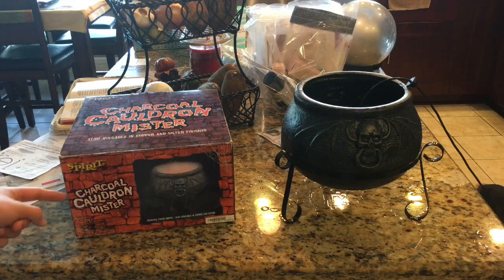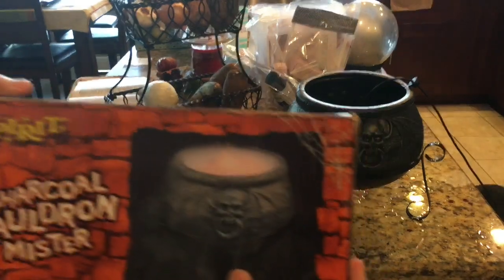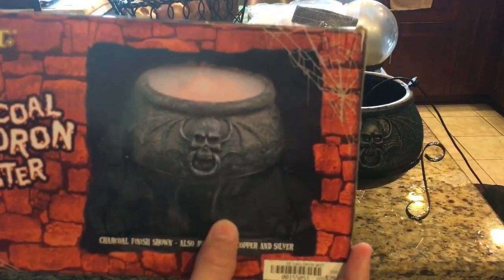It's a Spirit Halloween Charcoal Cauldron Mister. This is a picture of it — well, it's right there, but here's the picture on the box. It's got some pretty cool detail.